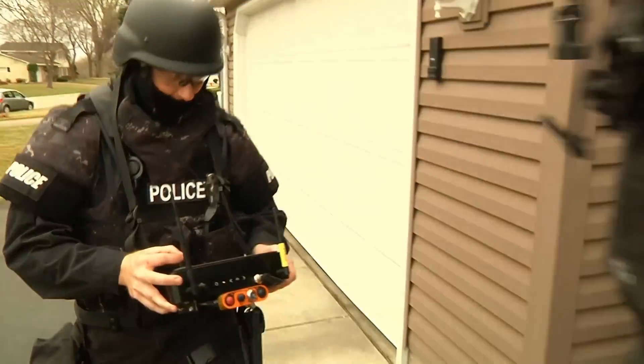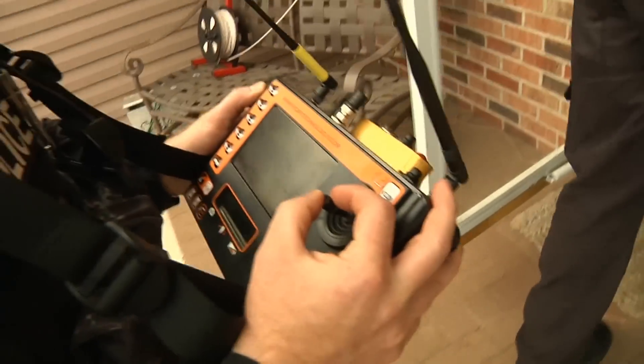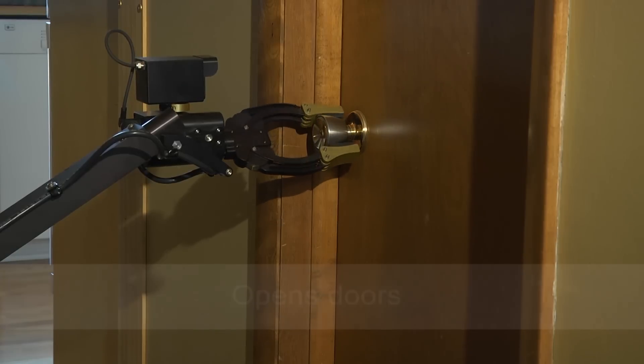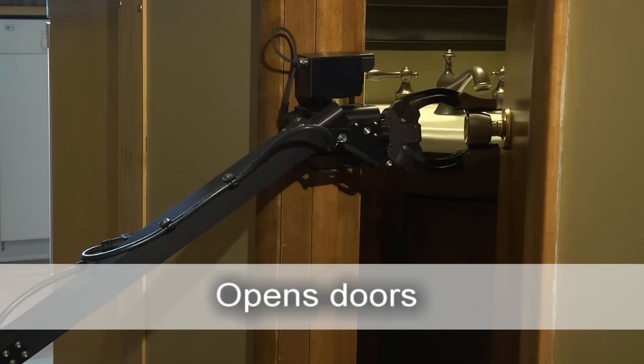Tactical teams can react and respond to real-time intelligence gathered from the robot. The 360-degree rotating claw makes opening doors easy.